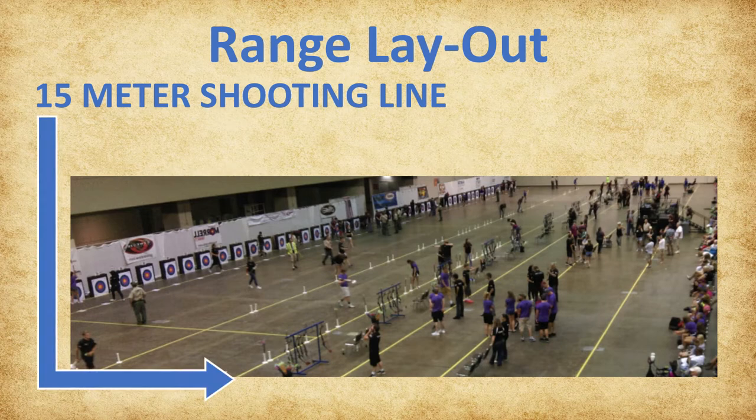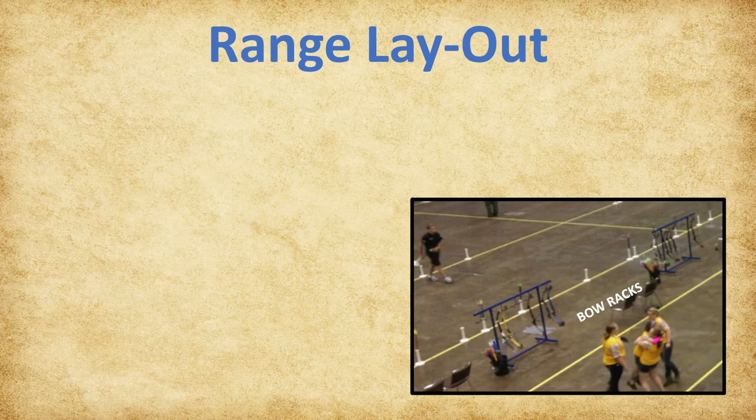Continuing to move uprange, the next line is the 15-meter shooting line. A practice and the next three scoring ends are shot from this distance. Each archer should move their own floor quiver to this shooting line after scoring their last end at 10 meters. After the 15-meter shooting line, we find the bow racks. The bow racks should remain centered between the 15-meter shooting line and the waiting line.